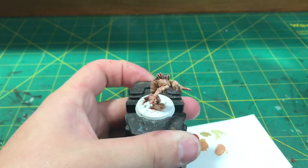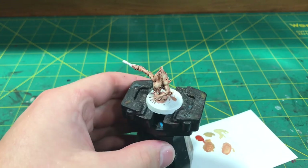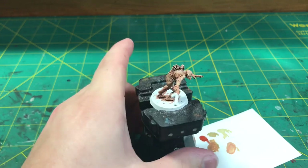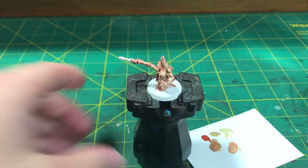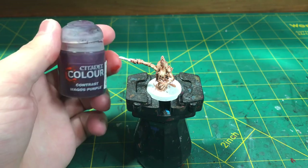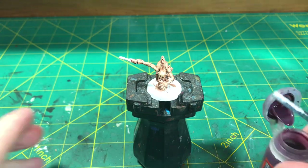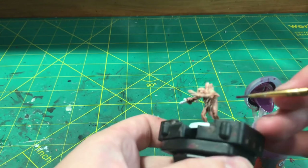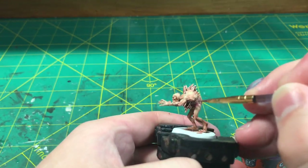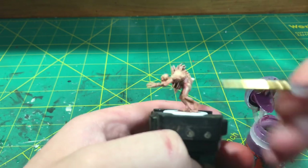I should mention this takes forever — after 10 minutes here's what we're looking at for highlights. Now it's time to reveal what I meant: Magos Purple from the Citadel contrast line works really well as a red glaze, and it dulls down and blends together our highlights, the base contrast, and our red oxide highlight.